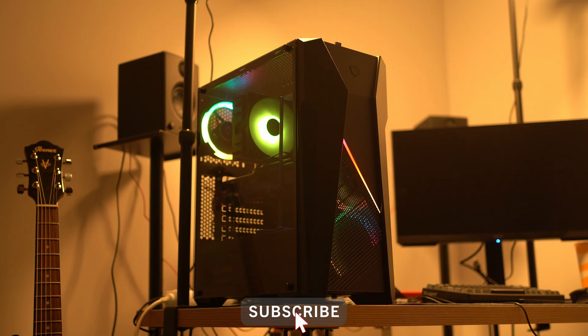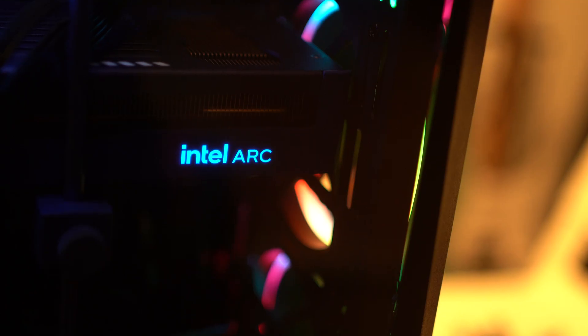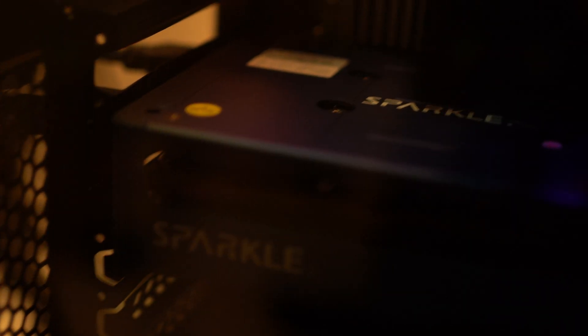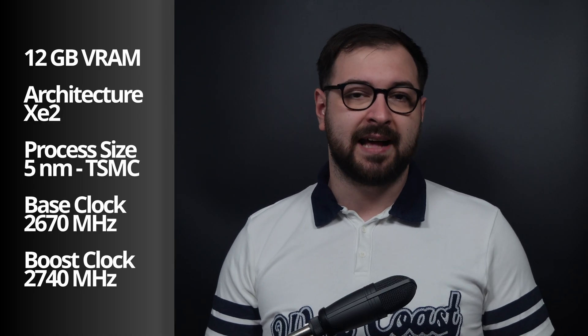Last week I presented my new studio PC build, which can play games and edit 4K on a decent budget. Today's subject is the GPU — a Sparkle Titan OC Intel Arc B580, paired with an AMD Ryzen 7 5800X and 32GB of DDR4 RAM. The GPU comes with 12GB of GDDR6 VRAM, a 192-bit bus size, built on the XE2 architecture at 5nm from TSMC.